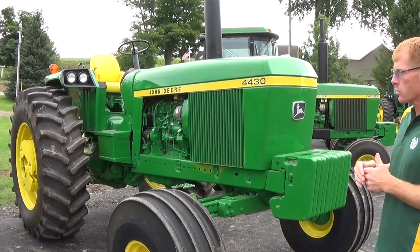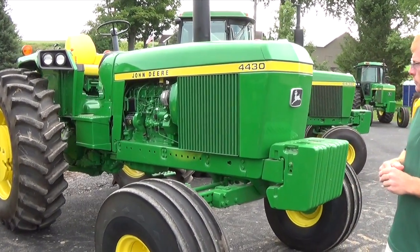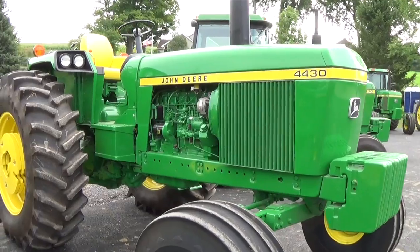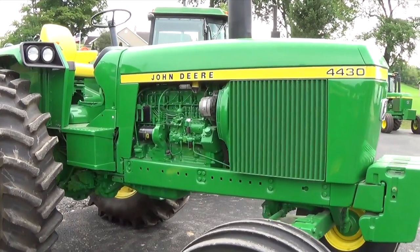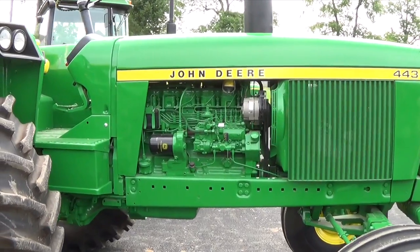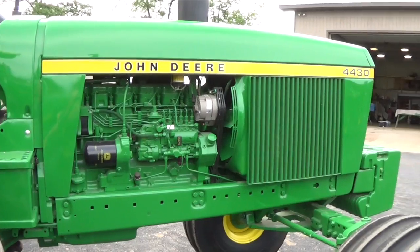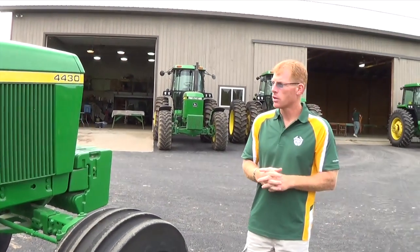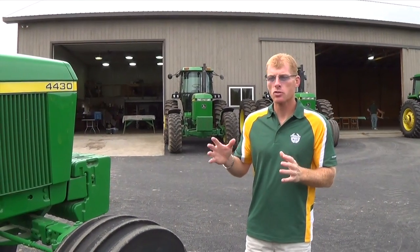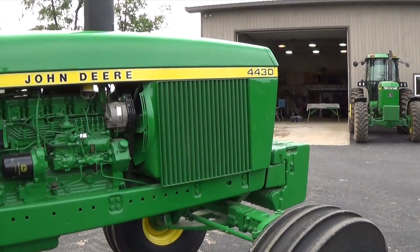It's got triple remotes, obviously a lot of weights, and a very late serial number. Everything was done to this tractor, including pulling the front spindles and the pivot pin bushings, down to the motor, transmission, brakes, load control seals, seat suspension, brake valve, and wiring harness overhaul. Everything on this tractor was touched and completely gone through mechanically before the paintwork was done.